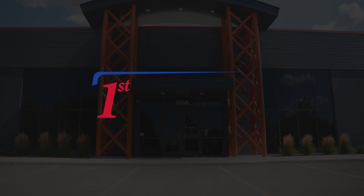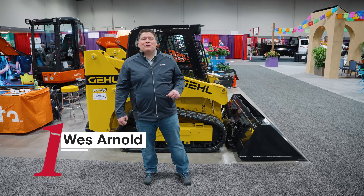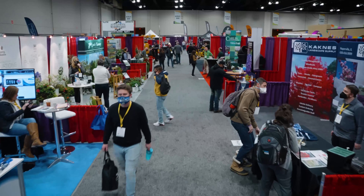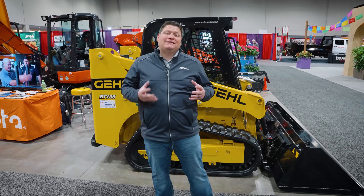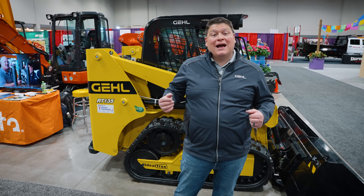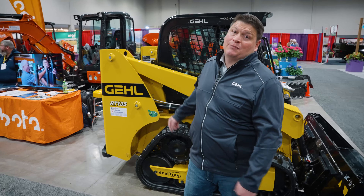If you find yourself needing to replace your tracks often, or if your tracks are actually popping off and you've got to replace them, we've got a solution for you. Wes Arnold here with First Choice Equipment, back at the iLandscape Show 2022. A lot of times customers come to us with their commonly asked question: how do I stop this wear and tear on my tracks? The only way you can do it is through ideal tracks, and the only way you can find ideal tracks is through Gale Track Machines.